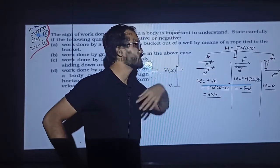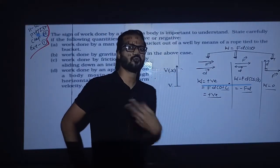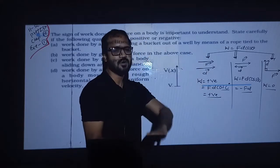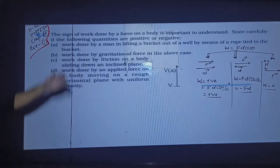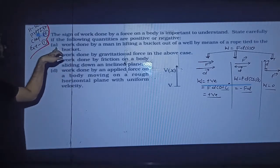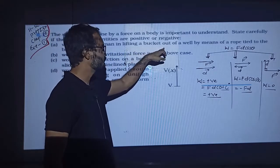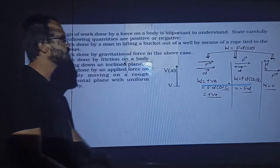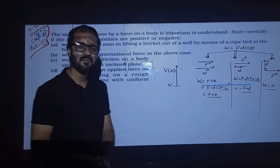So work is positive. It is important to understand the sign of work done by a man in lifting a bucket out of a well by means of a rope tied to the bucket. You have seen it many times in pictures.